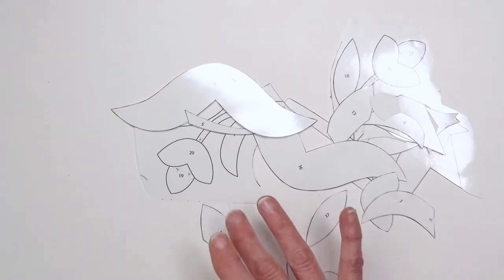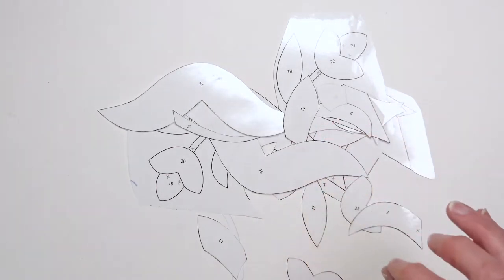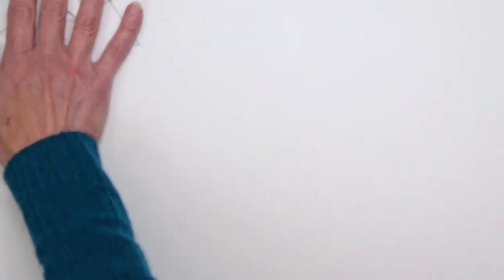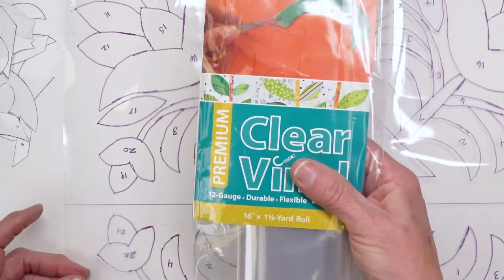For those of you familiar with books I've written in the past, you know the level of instruction is very good, and you'll find the same is true here in Hand Sewing. When it comes to appliqué, I start from the ground up — how to make templates that are accurate and easy. I've been doing this for years; it's the best way I know.